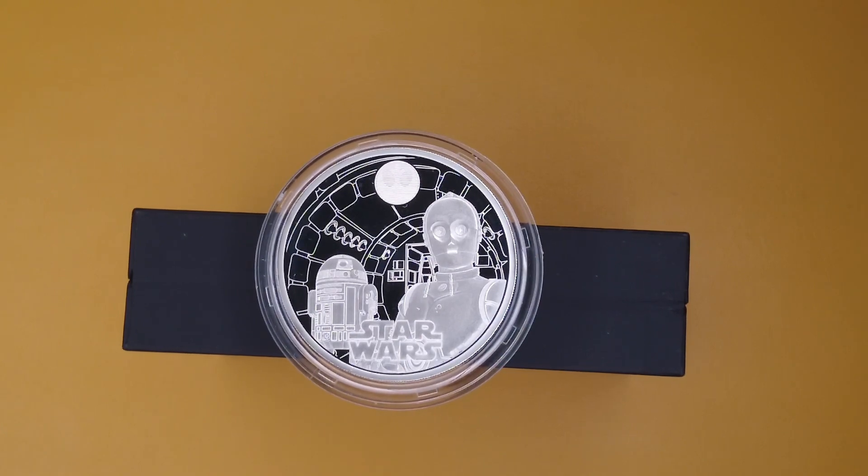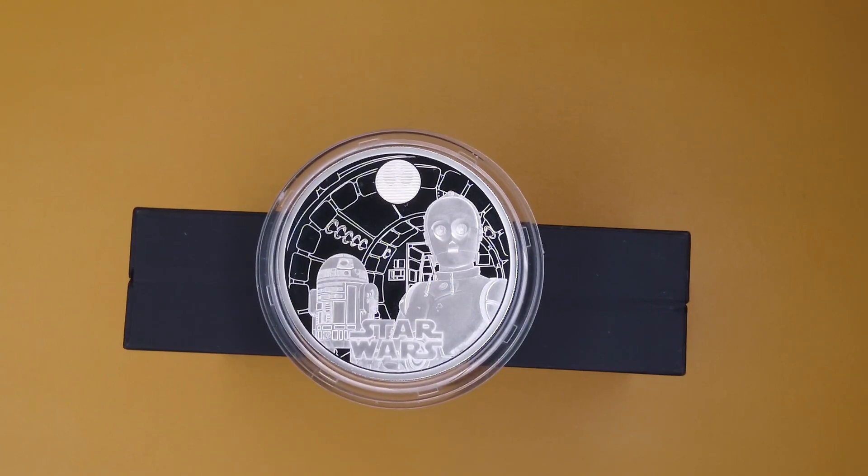On top of that, I believe they've also got a minted bar that is Star Wars themed with Han Solo and Luke, and I've grabbed that as well so we'll be looking at that. Lots of Star Wars coins coming our way — hopefully they keep them coming, but we also want a good mix of other types of coins because just Star Wars would start to get a little bit boring after a while.